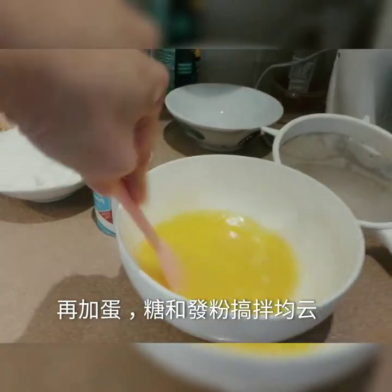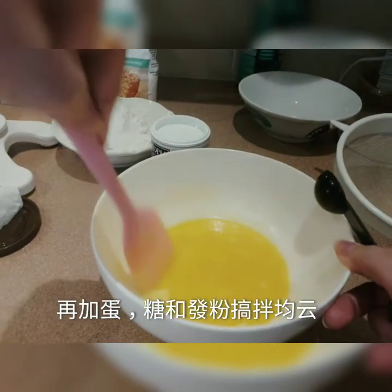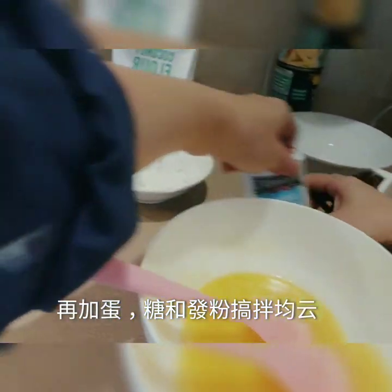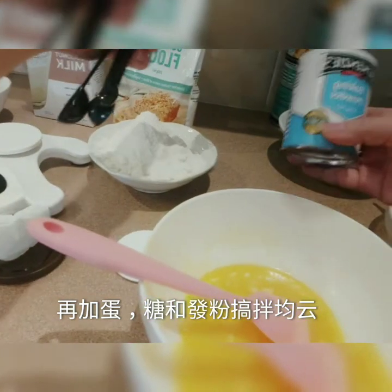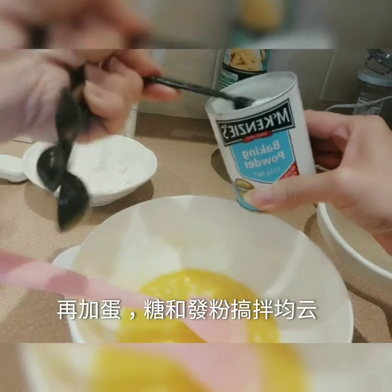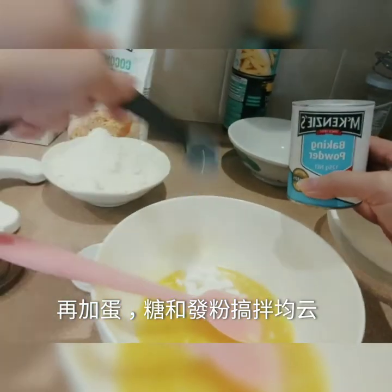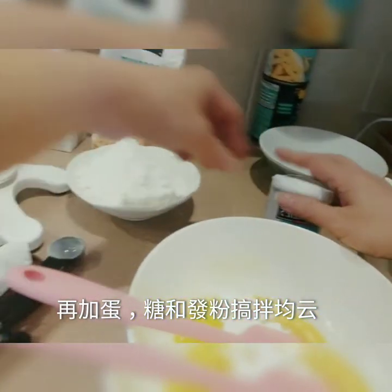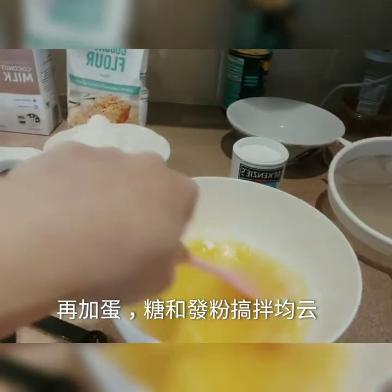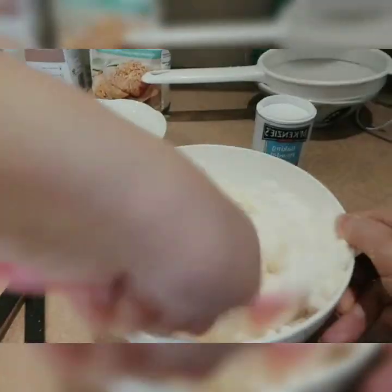Add 1 teaspoon of salt. After mixing it, we add 1 teaspoon of red wine. Then add some 椰子粉 (coconut flour).